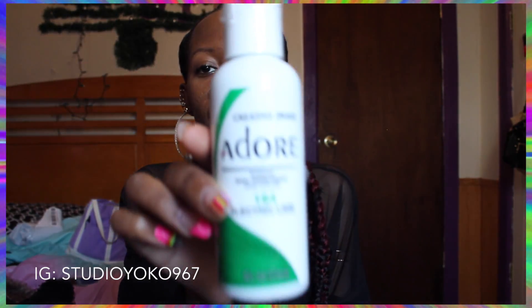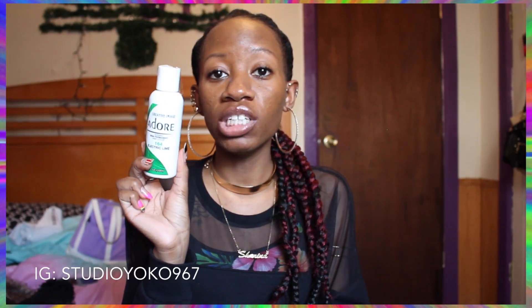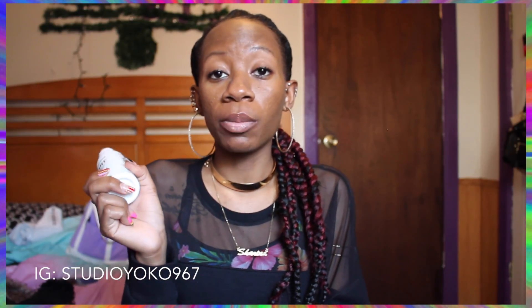I got this indoor dye — it's electric lime 164. I'm going to use this to color some weave I got from Beauty Depot, which I'm going to do a review on. It's Bobby Boss hair, and I'm going to dye the ends of it — the ends are a 27 color — and dye them this deep green color. We'll see how that turns out, so a review on that is on the way.